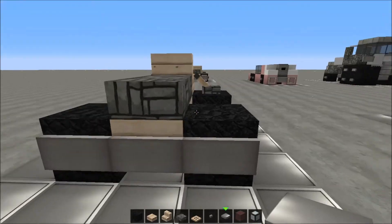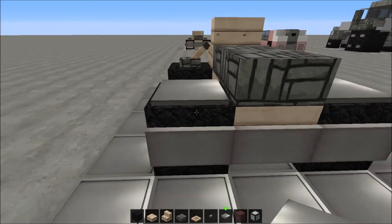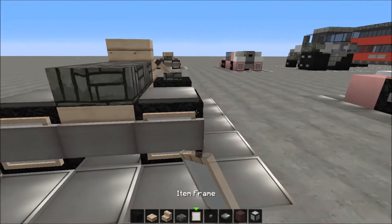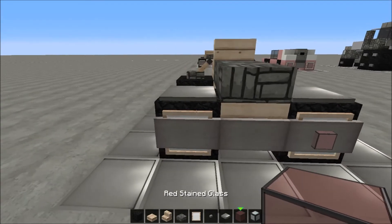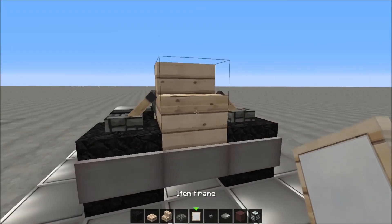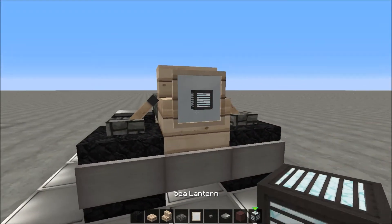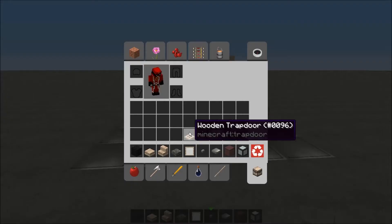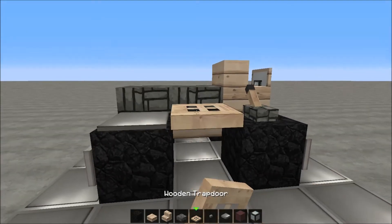Now we're gonna place some weighted pressure plates and stuff like that, with some buttons. The weighted pressure plates are going over here, and the item frames are going right over here at the end, with some red stained glass in it — not a pane, just a normal glass block. To the front we're gonna place an item frame over here with a sea lantern in it.